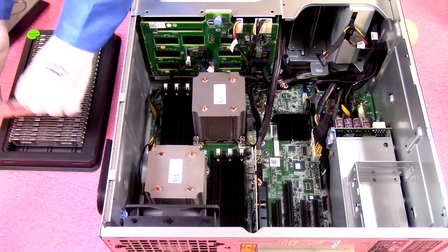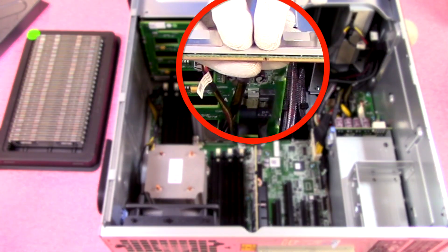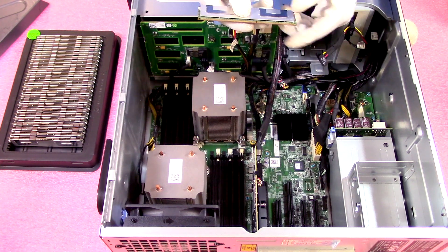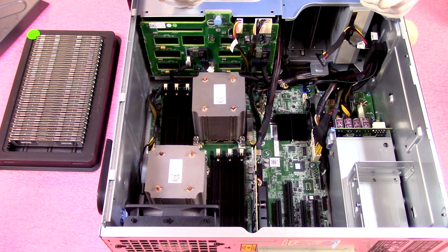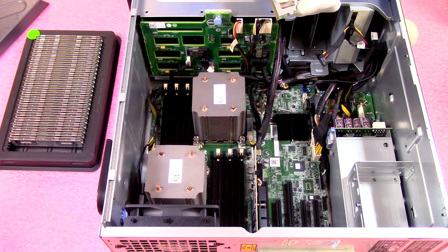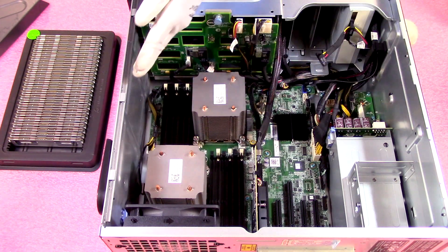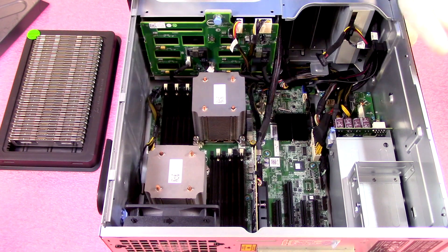When installing modules, there is a key notch in the middle of the module and it's not perfectly centered, so orientation matters. If you have the DIMM facing the wrong way you could damage the leads or break the DIMM slot itself, which could mean replacing the motherboard — all avoidable user error. Just make sure you have it rotated the proper way. Also note that the orientation is different on the CPU 1 side versus the CPU 2 side, so when you switch sides don't forget to rotate the module accordingly — it's an easy mistake to make.